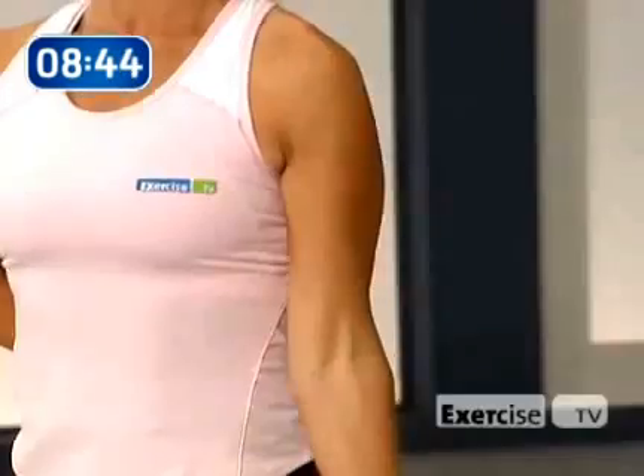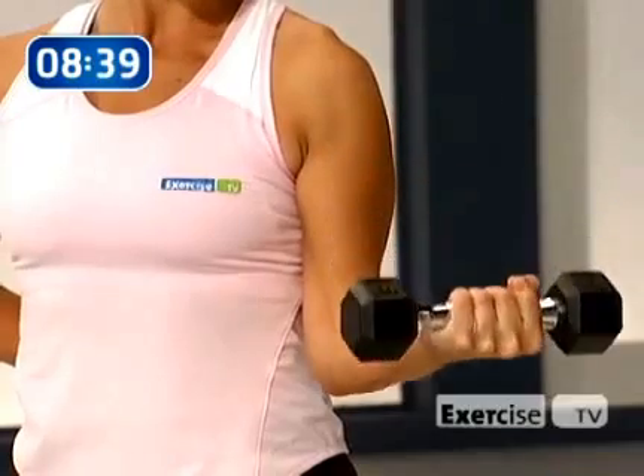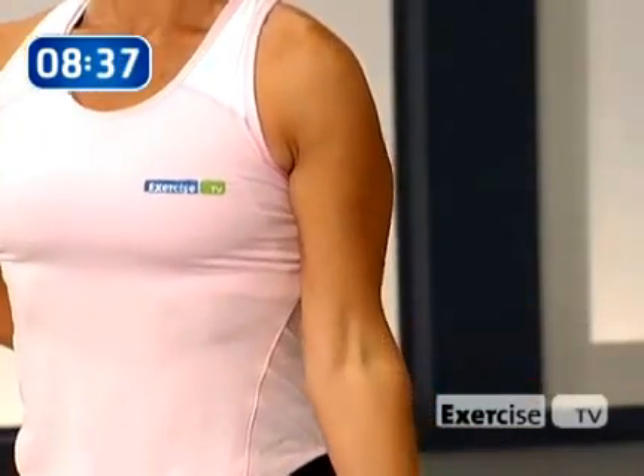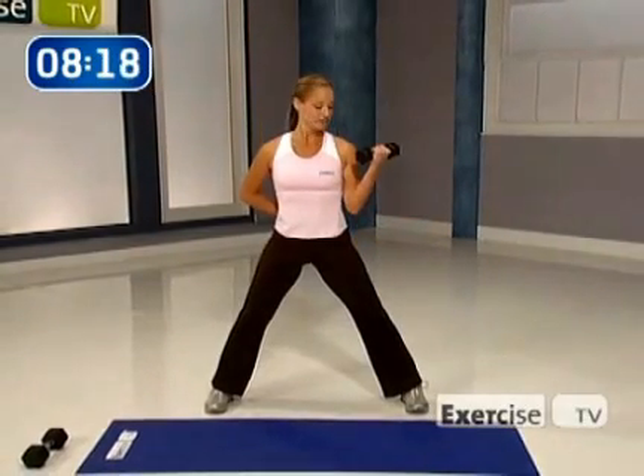Let's switch — other arm, coming up. Power up and hold. Lower down, float it down. Remember, we're emphasizing that lowering phase because that's where most of the work is happening through that muscle. If you can get through all 10 reps with great form and still have energy left in that muscle, I want you to increase your weight. You know if something's too heavy if you're starting to have to throw it around to move it.